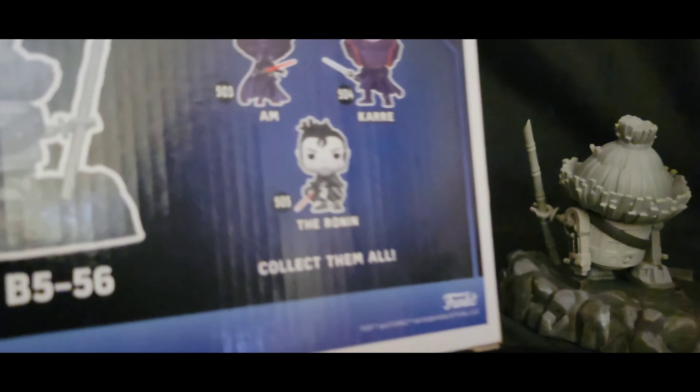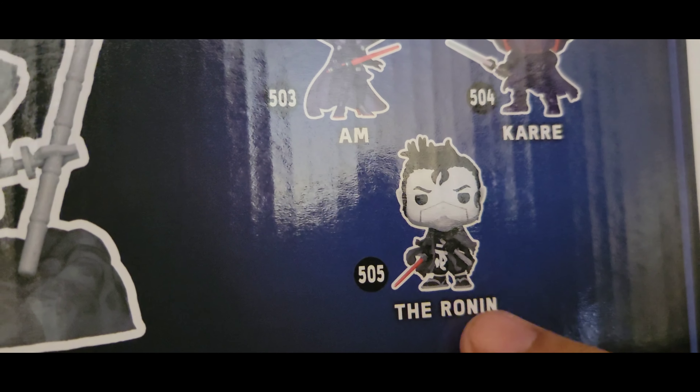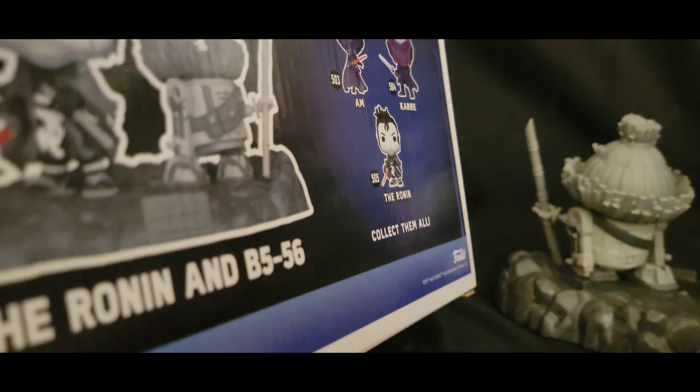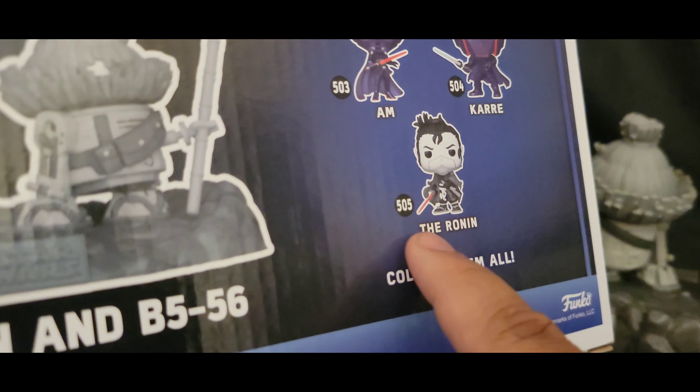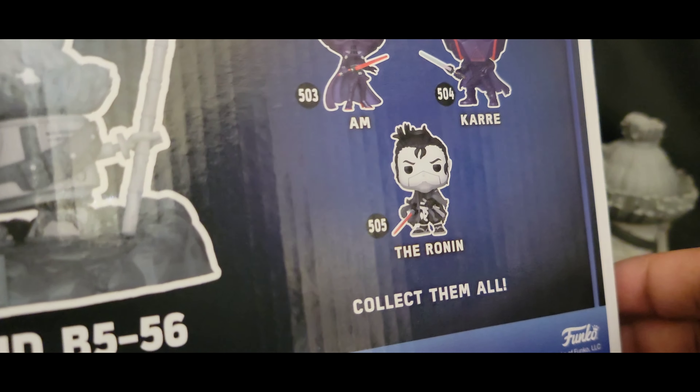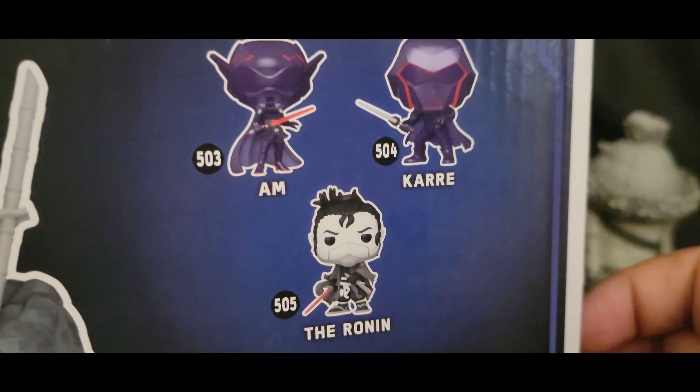I can't wait till this guy comes in. It's basically him without — you know, by himself — but still, the singular versions work for me, and it's going to come with a t-shirt. I can't wait to show that bad boy off too.